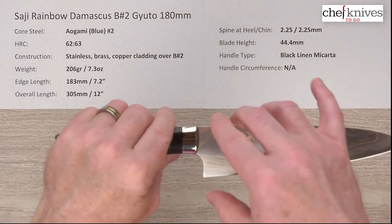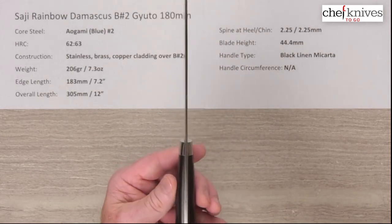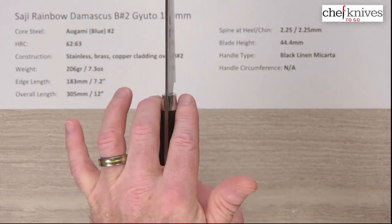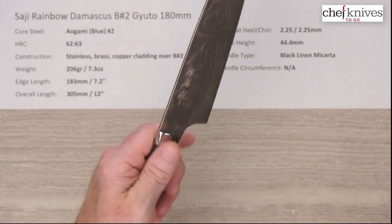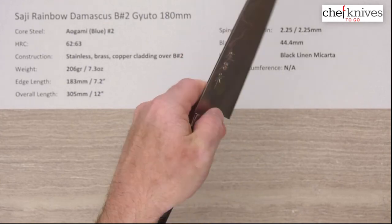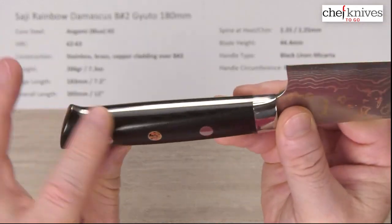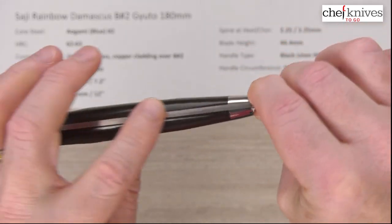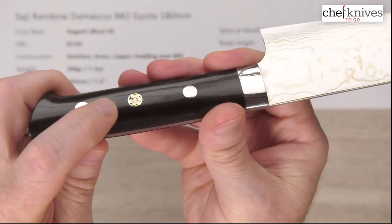The height on this is about 44.4 millimeters. The handle has a coke-bottle design — it thins up nicely towards the bolster and then thickens up a little bit in the back, staying pretty much the same in width. Very comfortable, nicely done fit and finish, but there's not a lot of clearance so you'll have to mind your fingers on the board. The handle on this one is black linen micarta — it's got almost a carbon fiber look to it — very well done with nice smooth fit and finish. There are three stainless rivets, and the center one is a mosaic pin.